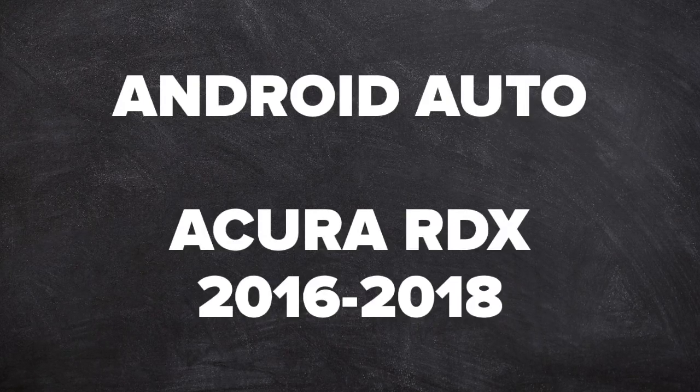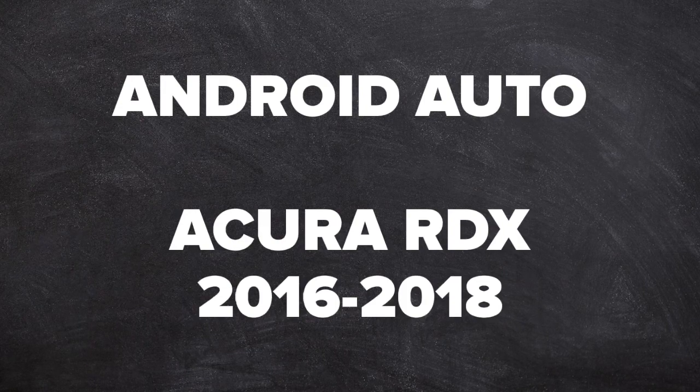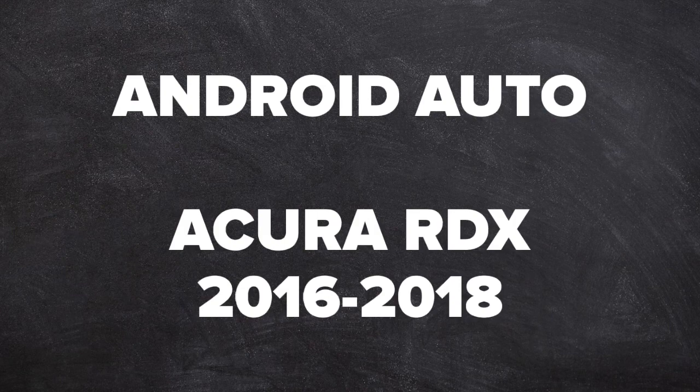This is an Android Auto demo for the Acura RDX years 2016 to 2018, as shown on the Acura MDX. The RDX and the MDX have identical installation processes.